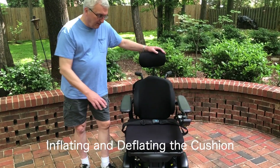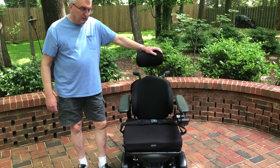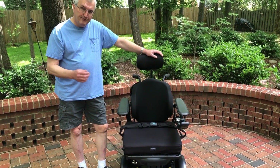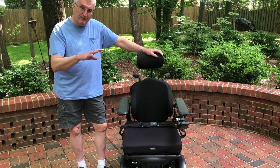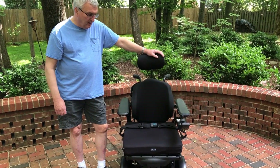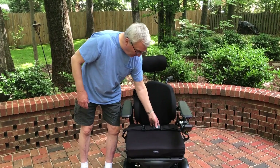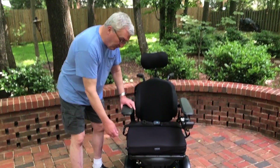In this video I'll explain about the cushion on Elizabeth's chair. This is not very complicated but it's important. This cushion inflates, and over the course of a week it will have deflated some. So it's important to do this one time per week, overnight when Elizabeth is not in the wheelchair. You take this valve right here and turn it counterclockwise.